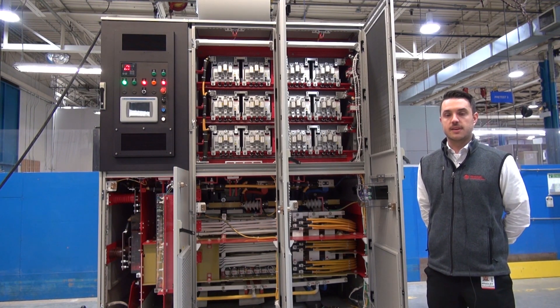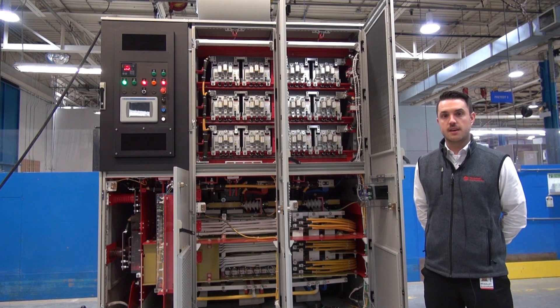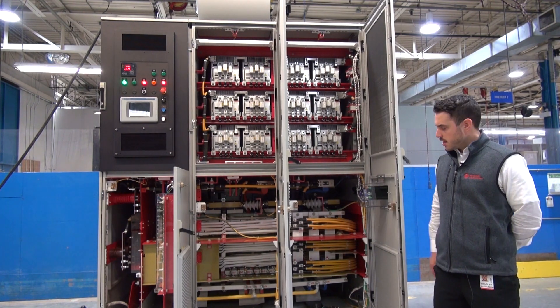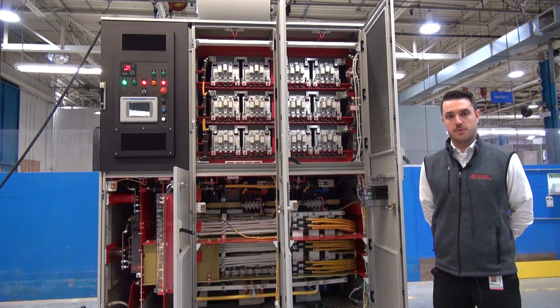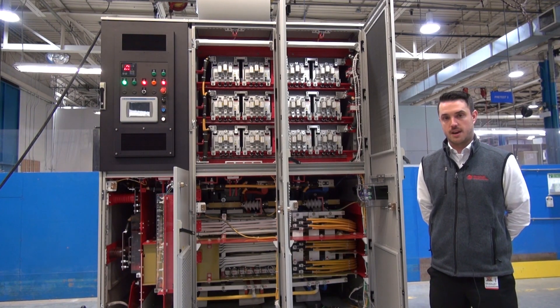The PowerFlex 7000 is our special purpose drive, which is targeted at applications like cranes, hoists, ball mills, and sag mills. The PowerFlex 6000 is available from 2.4 to 11 kV output voltage and up to a maximum current rating of 680 amps, all in an air-cooled design.